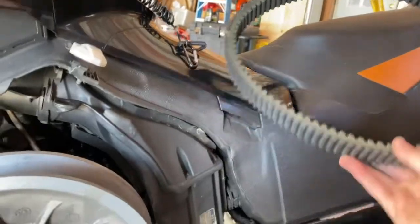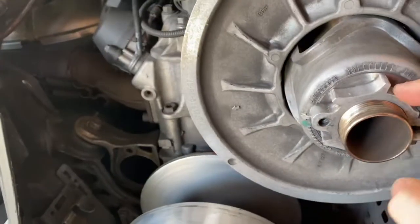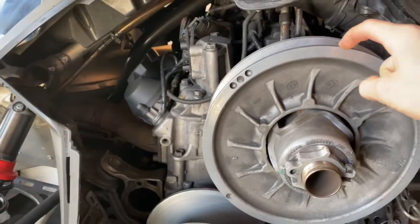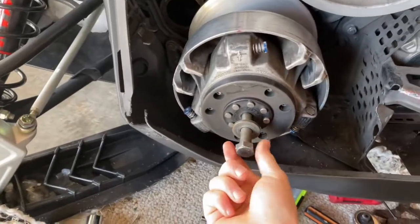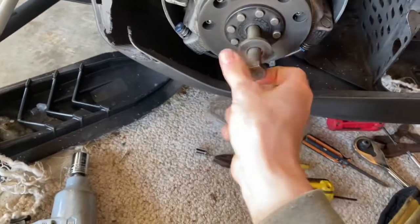I already took my belt off. All you got to do is loosen up this allen wrench, then tighten this whole nut and it'll loosen your belt so you can slide it off the top of the secondary and then get it off the primary. Next thing you want to do is get this big bolt out — it's going to be a 21 millimeter socket.